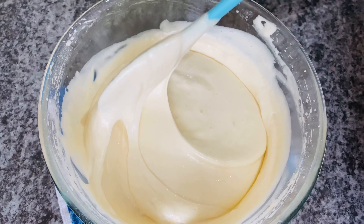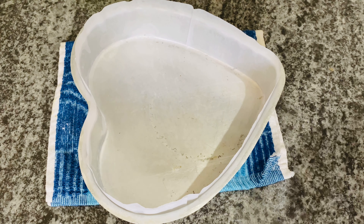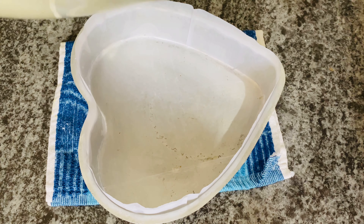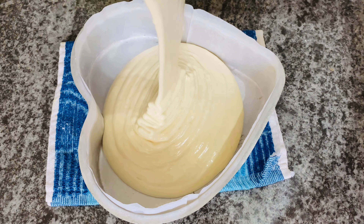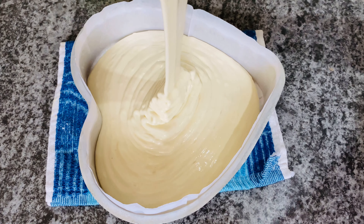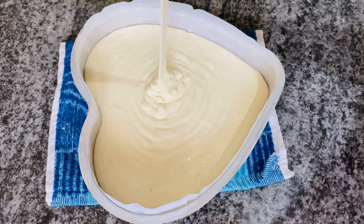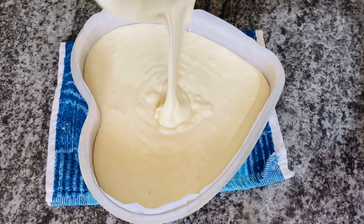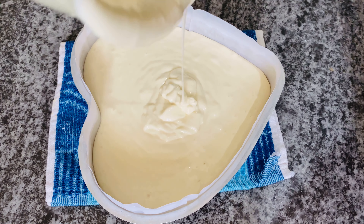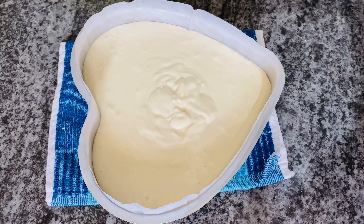Now the batter is ready. I am going to bake it. This is a hard shape — a 7-inch mold. I am going to brush it with butter paper and use the butter paper to line it.